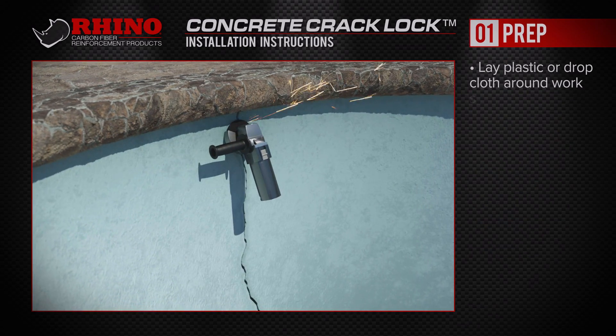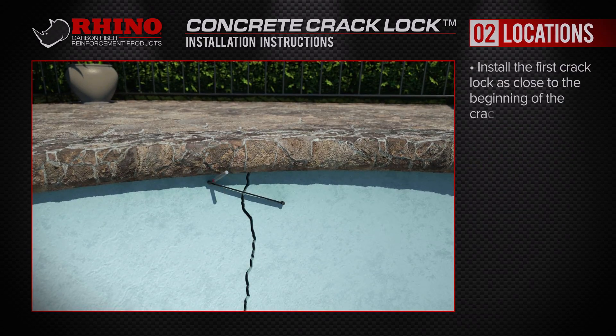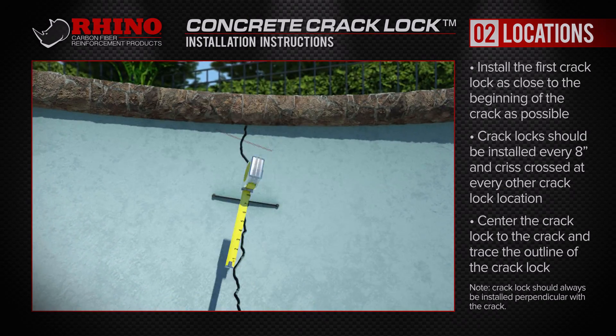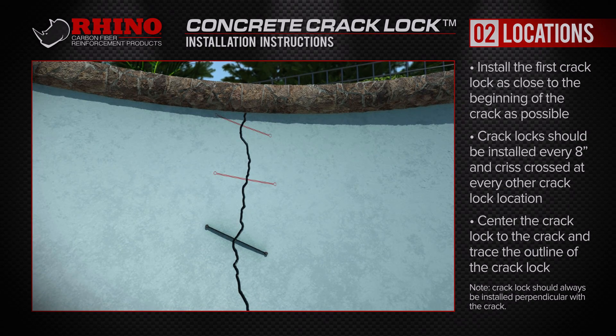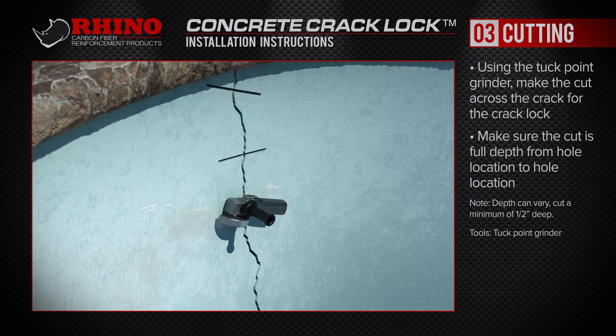Grind across the surface of the crack, ensuring it's smooth on both sides. Center the Rhino Concrete Crack Lock over the crack and trace its outline. Then place the Rhino Concrete Locks every 8 to 12 inches, varying the angle slightly to reinforce the crack in all directions. Using your tuck point grinder or saw, make the cuts across the crack.